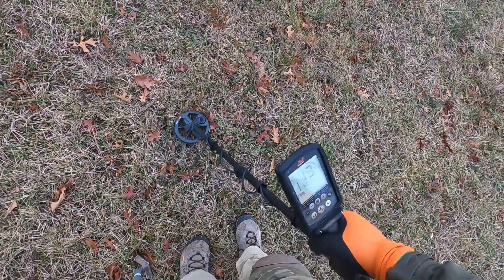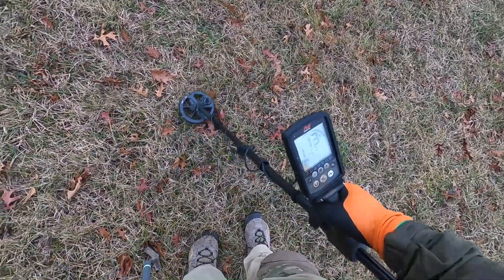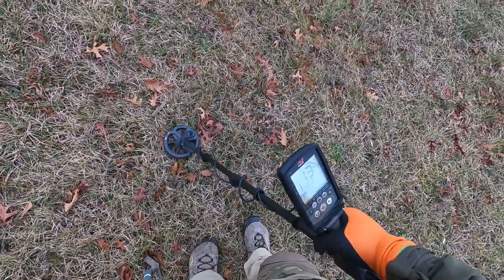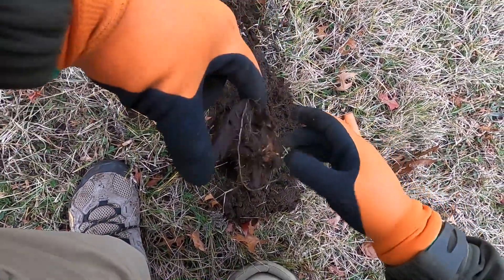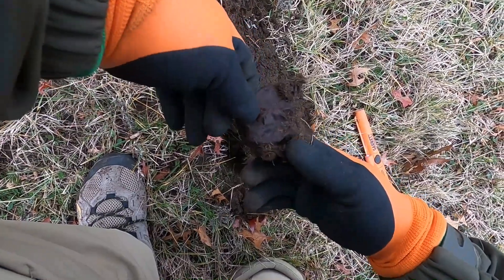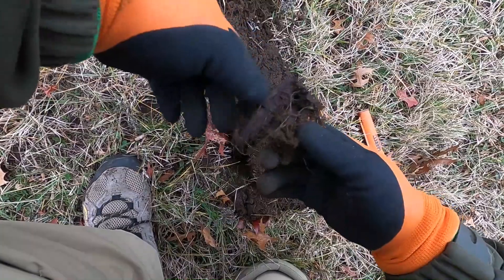12 to 13, got a little 14. So it's probably an aluminum pull tab but I don't want to skip it — we're going to find out. Found it. It's a very old can. Actually looks like rust, but it's an old one.